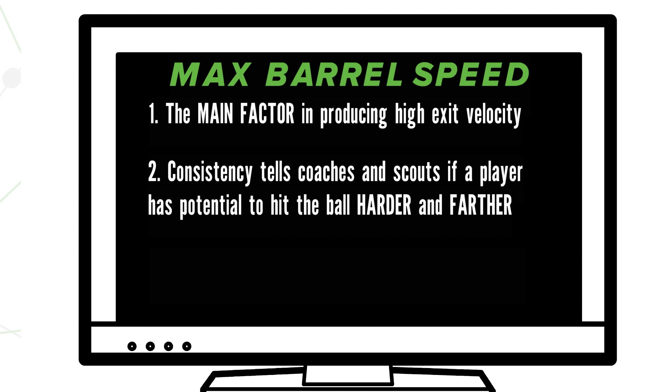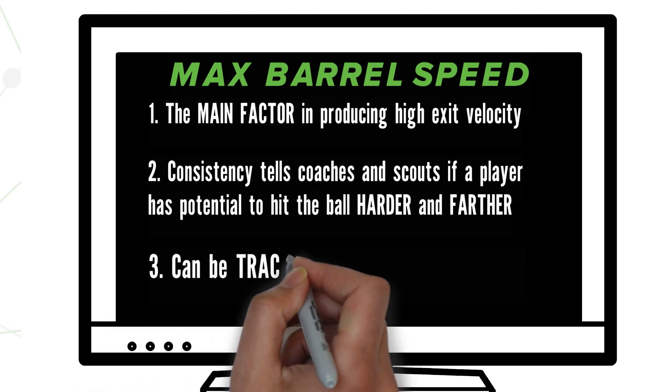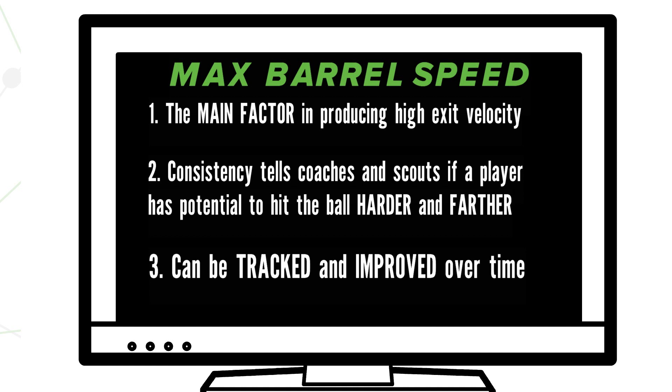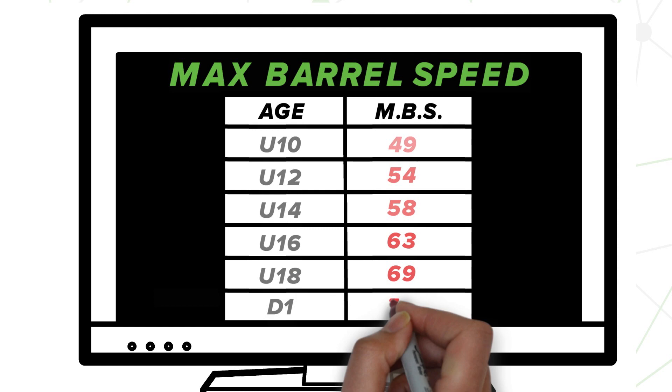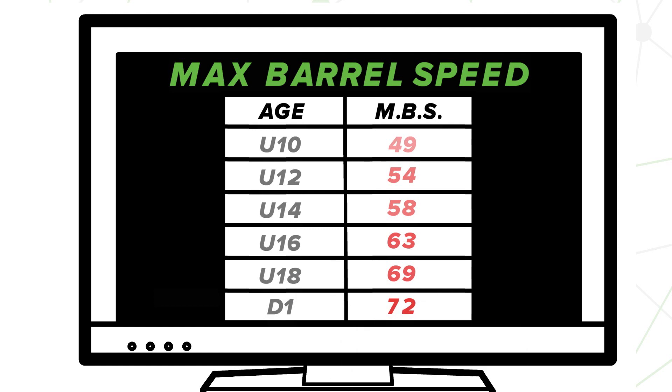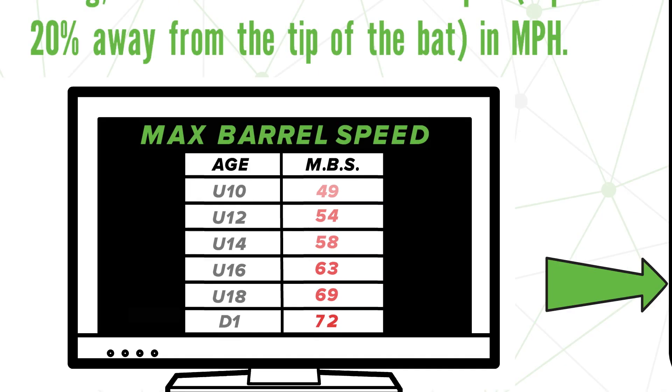And like I mentioned earlier, this is something that can be tracked and trained over time. So what are those benchmarks you should be training for? Here's a list of the top 10% of barrel speeds by each age group. See where you stand and find a way to make it to that next level. I'll see you in the next one.